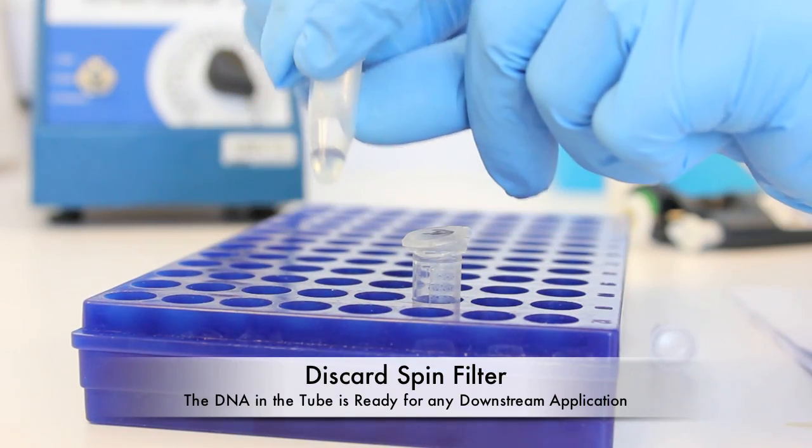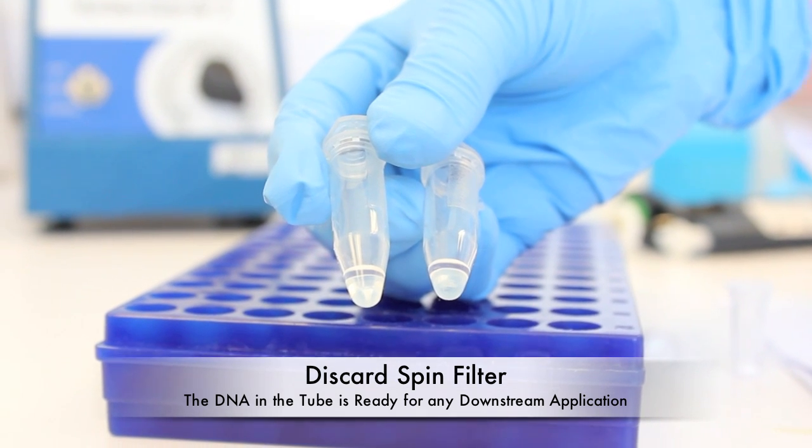Discard the spin filter. The DNA in the tube is now ready for any downstream application.